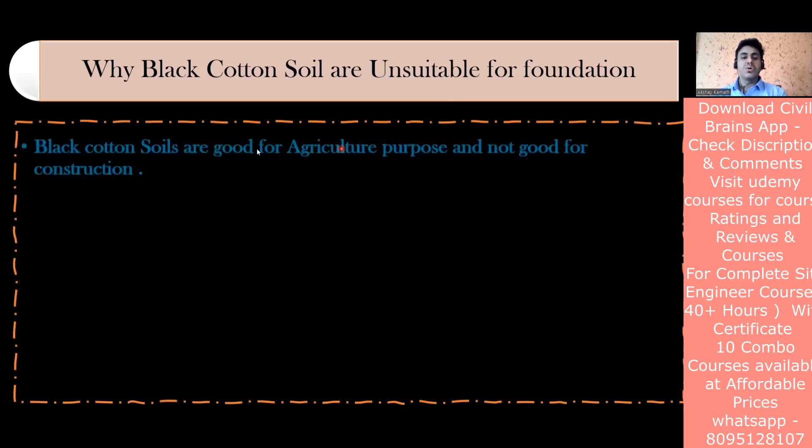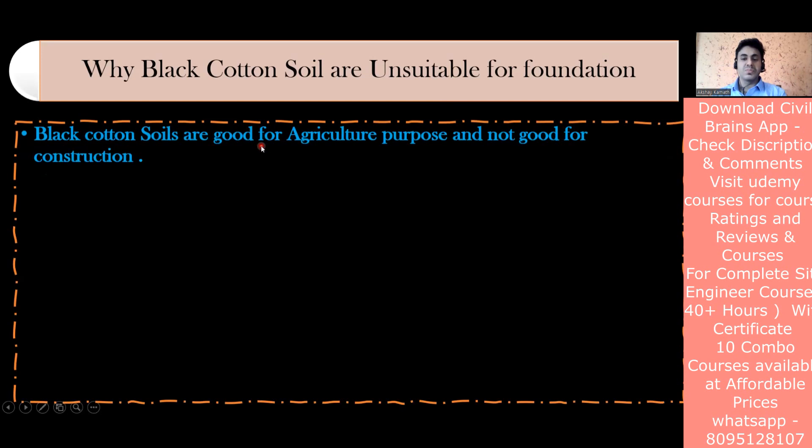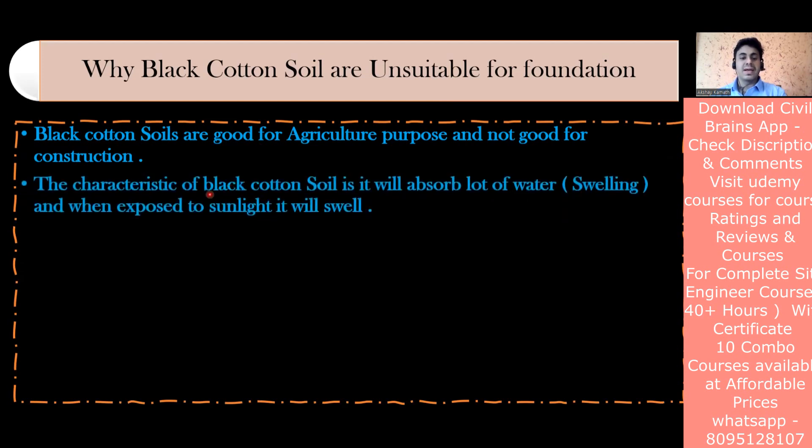Black cotton soils are good for agriculture but not for construction. If you've seen how cotton is grown, it grows on black cotton soil - that is where black cotton soil is of much importance, not in the construction industry.